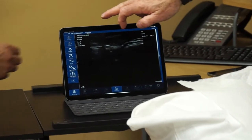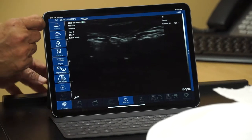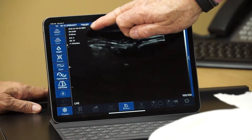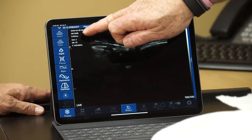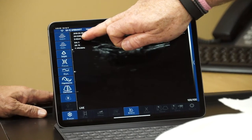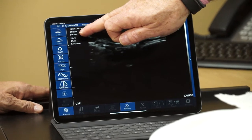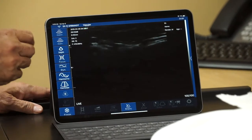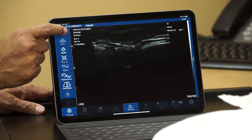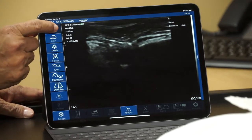The first control is referred to as gain — it simply brightens or darkens the image. The parameters are displayed in the upper left-hand corner of the viewing screen, and here we're monitoring changes to the number next to the letters GN for gain. Right now we're at a very low number of decibels — it's at 32. Dr. Garcia will be increasing the gain all the way up to its maximum, which on this machine is 105. We should see the image brighten as we go from the 30s up toward 100.